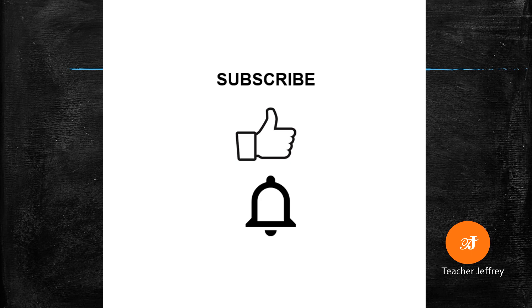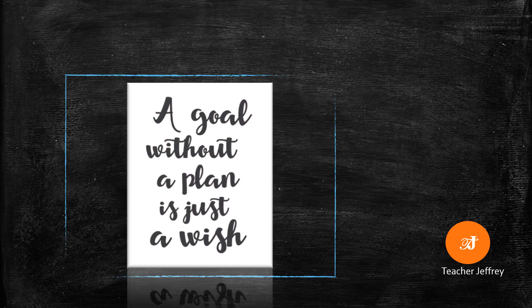If you are new to this channel, click subscribe and like. Hit that notification bell for more upcoming videos. Always remember: a goal without a plan is just a wish. This is Teacher Jeffrey.